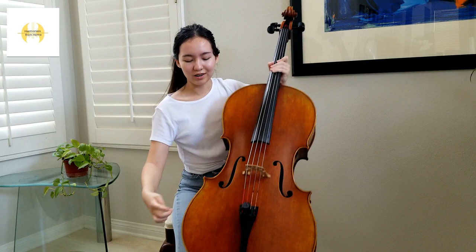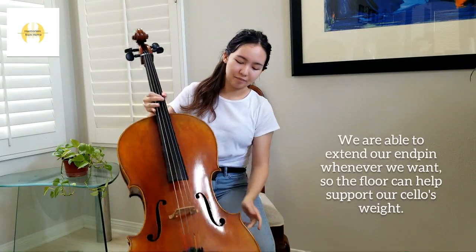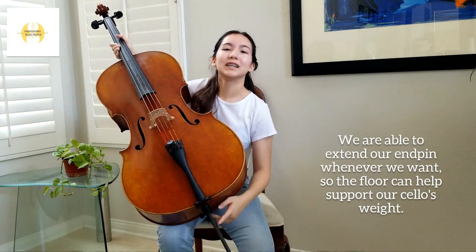Finally, we have our tailpiece. The main purpose of this is to connect our four strings to the bottom of the cello. One unique part of cellos and basses are their end pins. Cellists cannot comfortably sit and play without one.